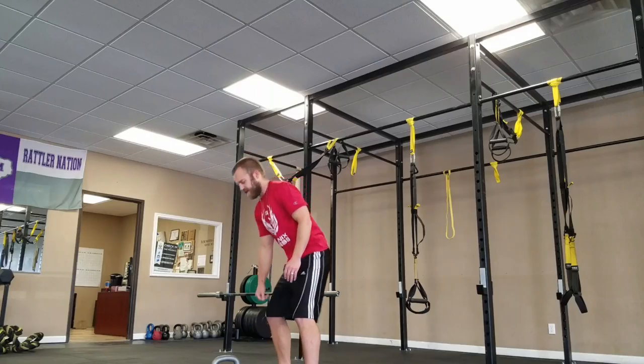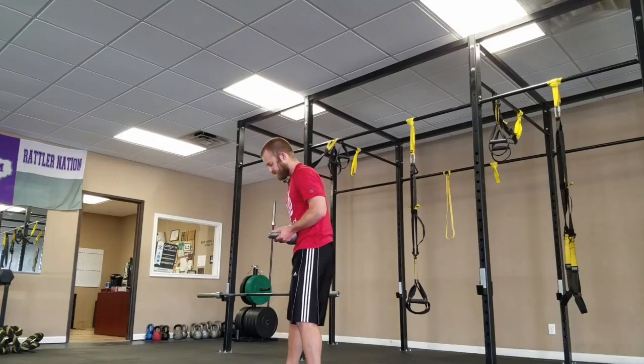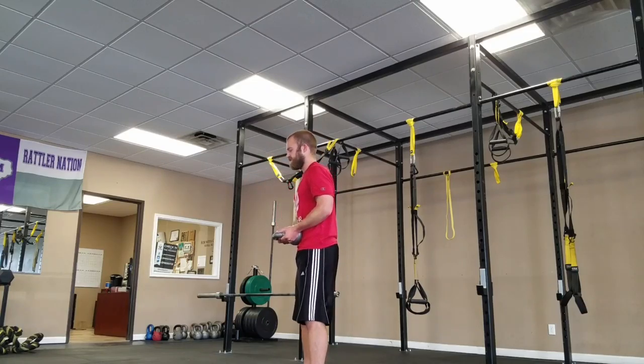It's just like an RDL if you're already doing these, but on this, instead of holding the weight down in front, we're going to hold the weight against your stomach. Same motion as an RDL, but now I'm keeping the weight right here next to my stomach.